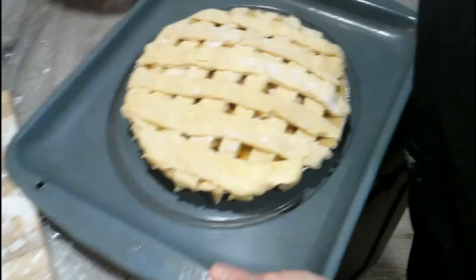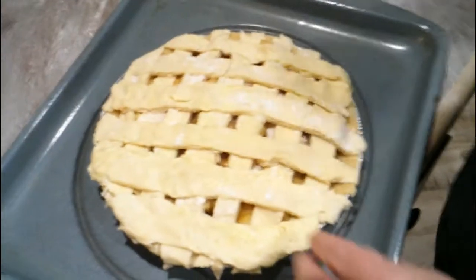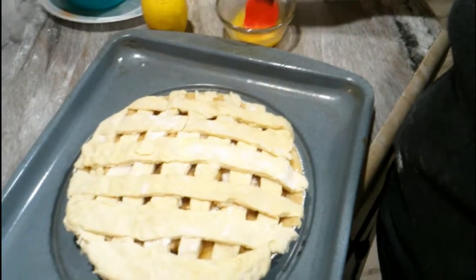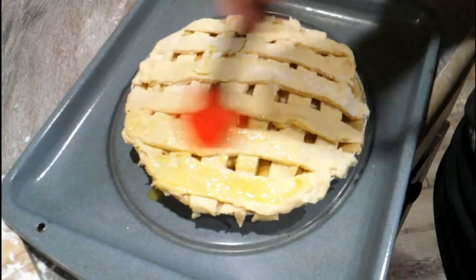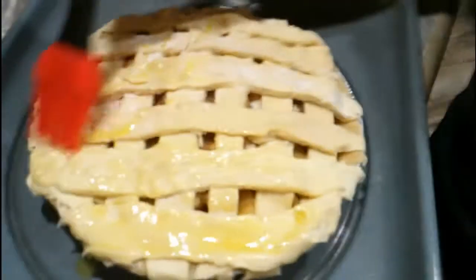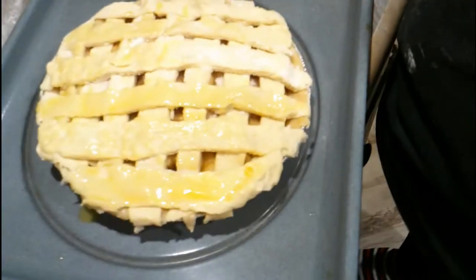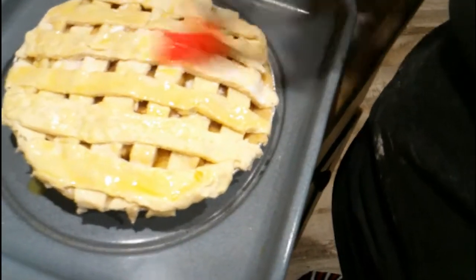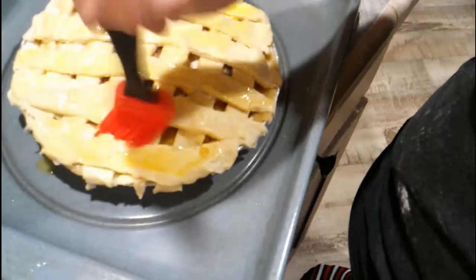All right, folks, we are back. We've got the butter melted down. Look at that, folks. We're just gonna take the little brush, get it full of butter, and brush it on. I hope I'm not messing it up, but the recipe here in this book also says to preheat your oven to 425, bake for 15 minutes, and then reduce your heat to 350.